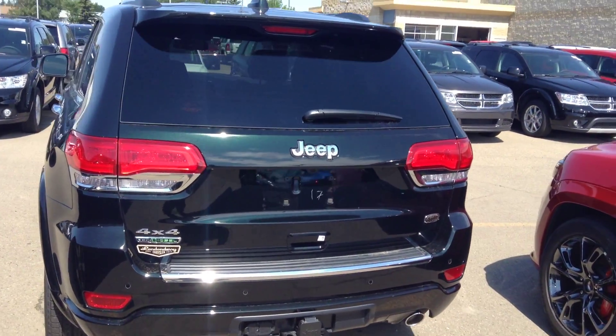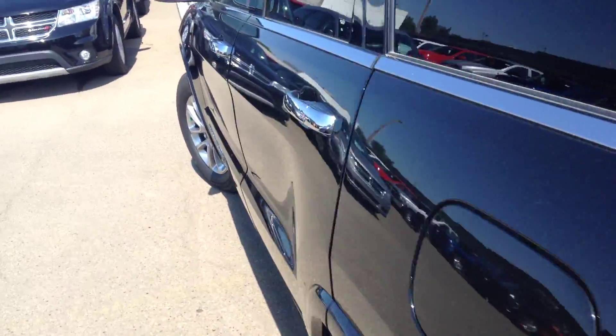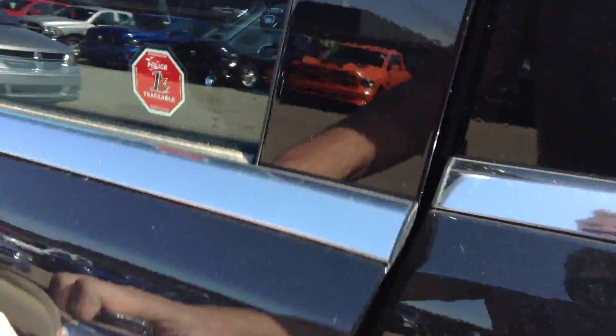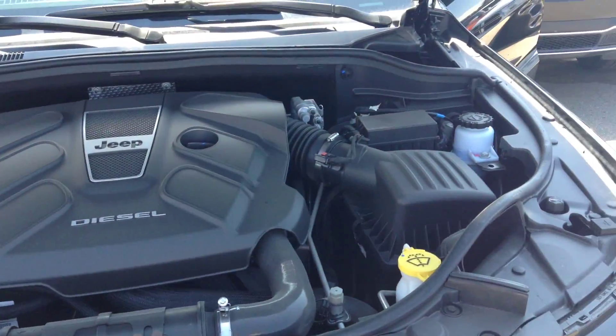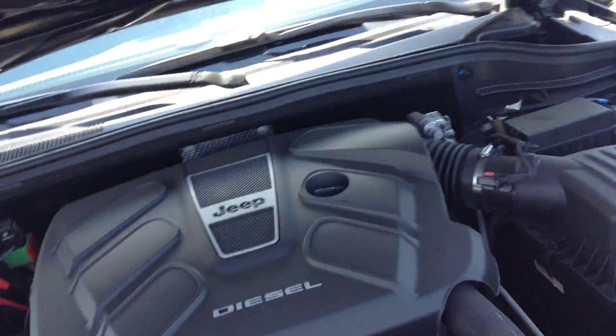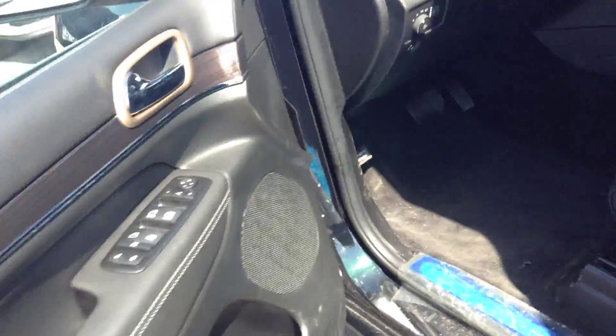As I mentioned in the email Jeremy, this one is actually the EcoDiesel engine, so let's have a quick look under the hood. You can tell by the rumble — I'm sure you can hear it, it's got that diesel rumble in it. That's under your hood. That's a 3 liter diesel engine, same one we put in the trucks and our EcoDiesel engines.